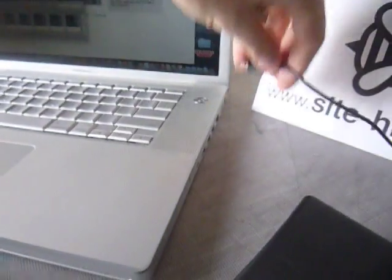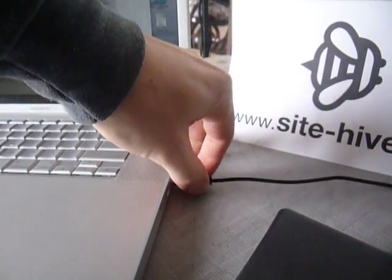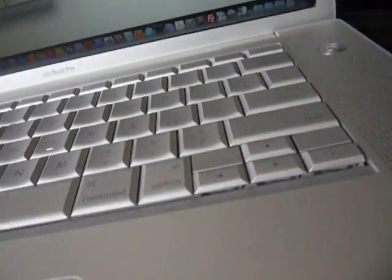Let's plug it in and see how it looks. It's kind of tricky to film and plug at the same time. There's the fan starting now. Pretty quiet. I do a lot of work with my computer on this thing, and it never overheats.